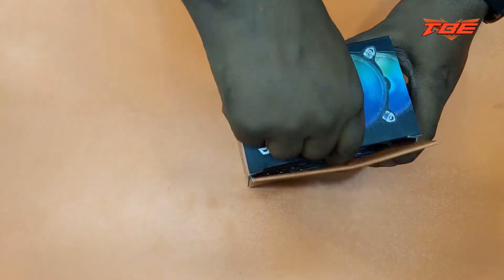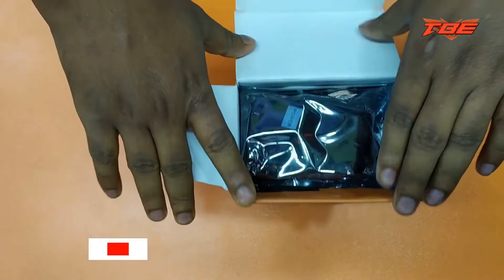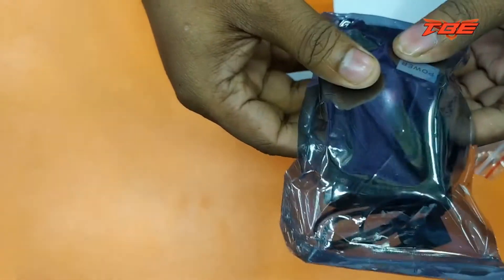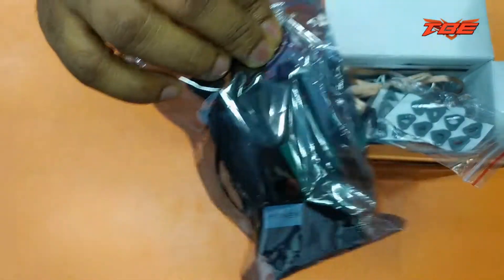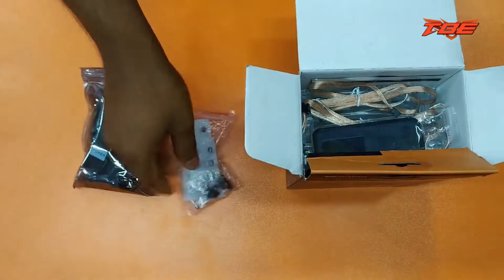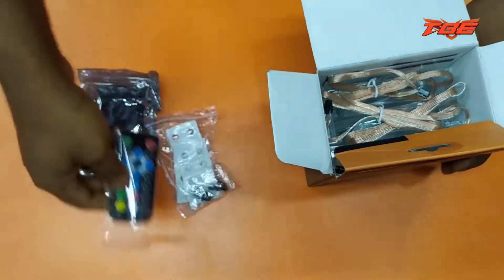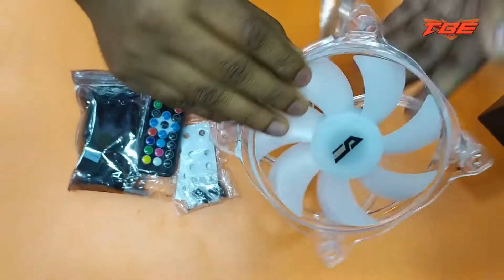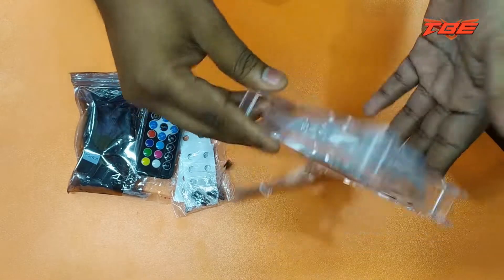Let's take the unboxing. This is the back set. We will see the back set — this is the half. Screw. Remote. This is the fan. The fan is very beautiful — the fan is a great color.